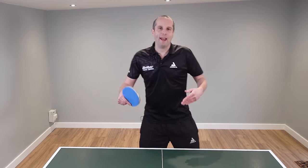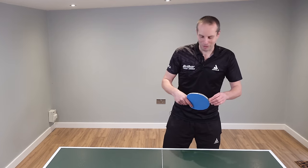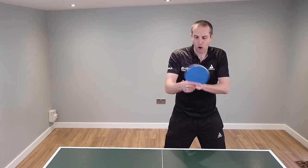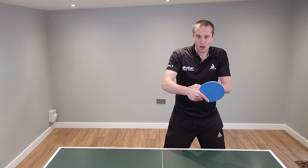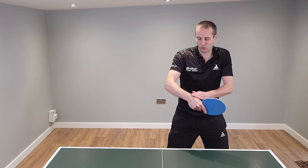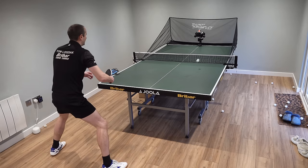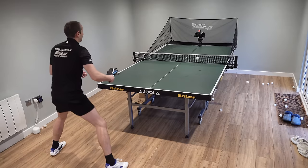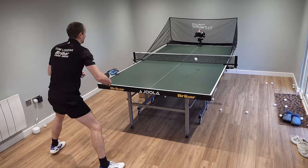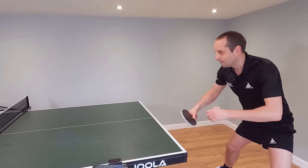Let's look at some of these common errors which players make when doing topspin versus backspin. These are errors that I do myself as well so I'm very familiar with them. The first one I want to highlight is just being too tight — holding the bat with too much of a firm grip. When you tense up and play it too tight it's incredibly difficult to use your wrist. You end up just using your forearm, and by being too tight and over-gripping that also has the effect of slowing your bat down.